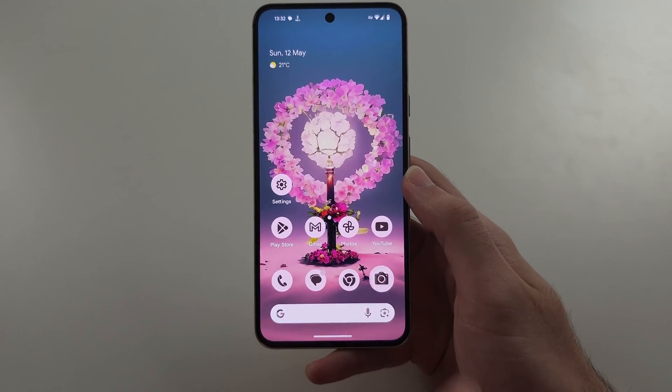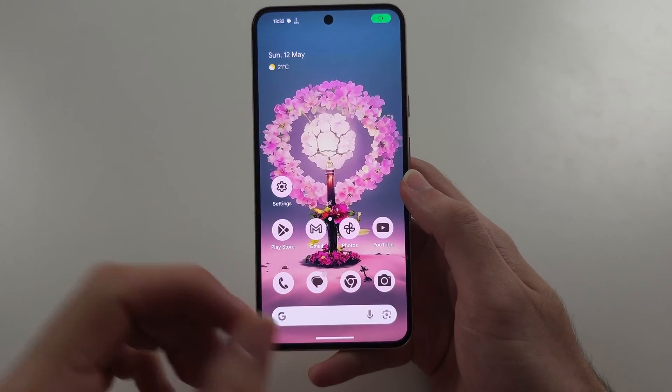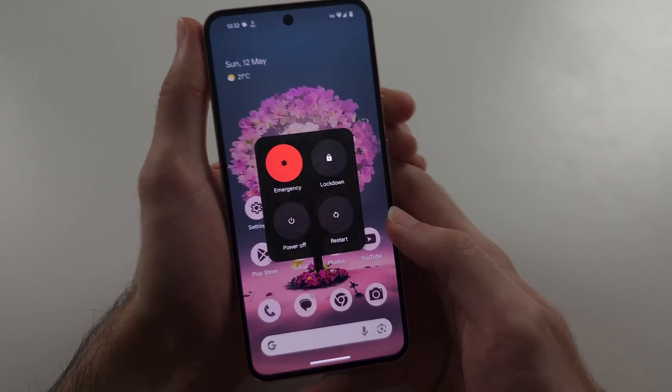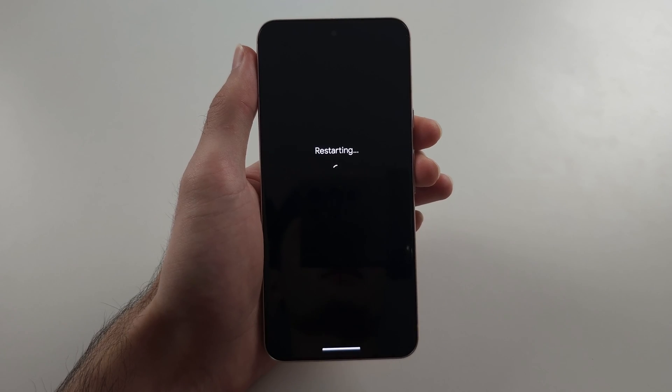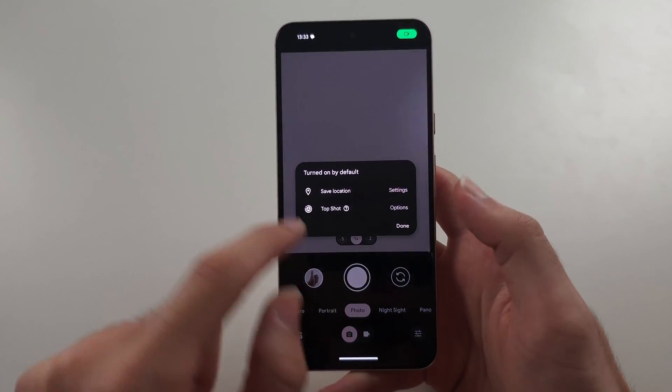Then try opening the camera. If it works, great. If that did not fix the problem, press and release Power and Volume Up to restart the phone. Try opening the camera again after the restart.